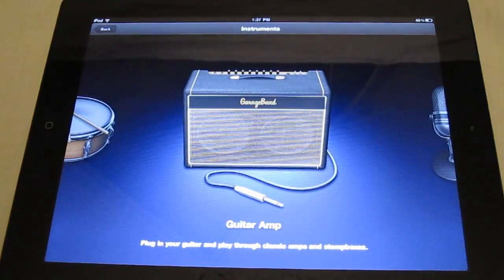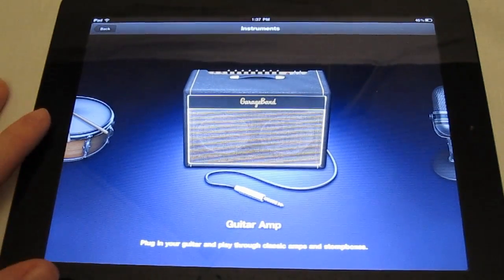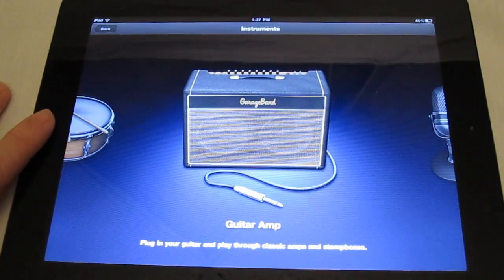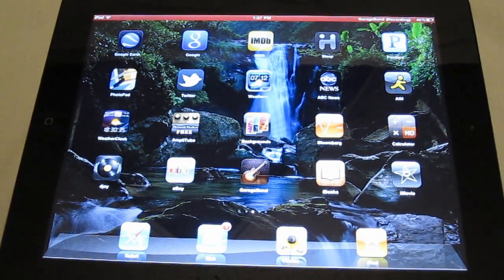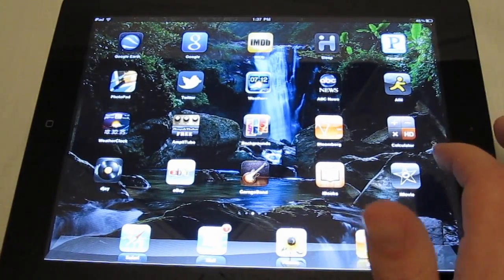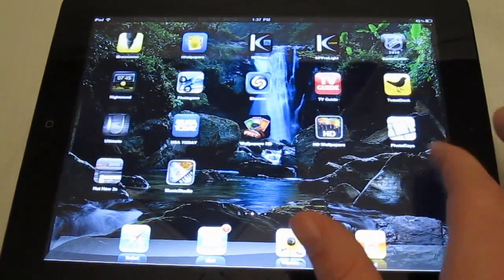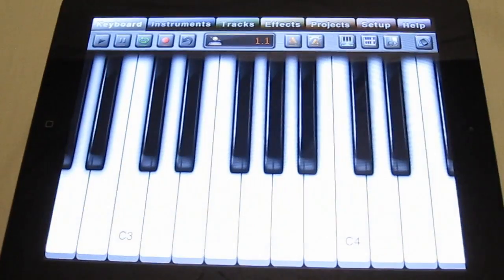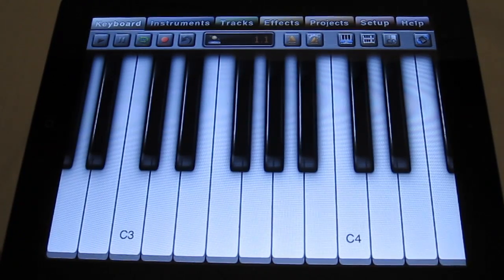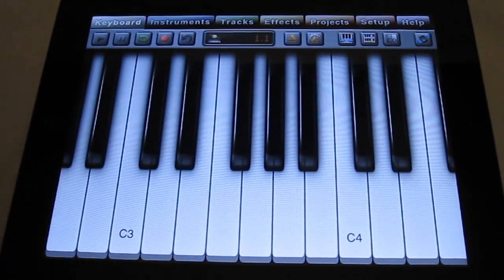Now the one thing I don't like about GarageBand is it doesn't have a lot of instruments. There is another app you can download for the iPad — Music Studio. It is kind of expensive when you want to get all the instruments in the full version, around 30 bucks or something, but there are way more instruments and I don't think you're limited to eight-track recording.